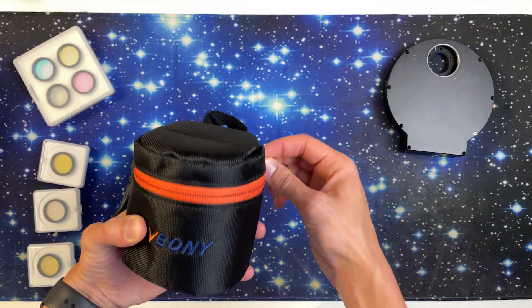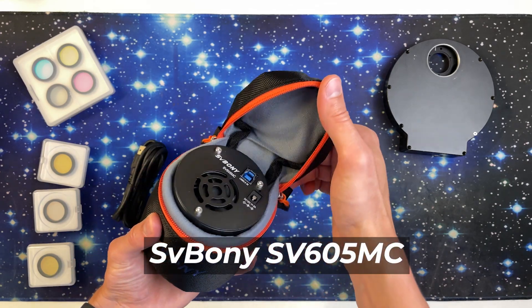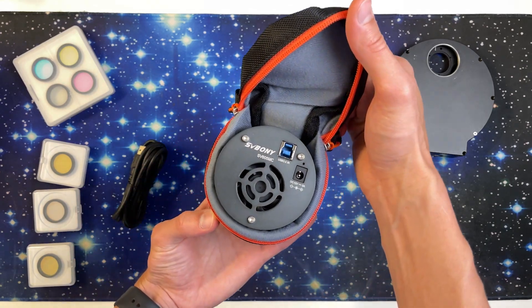What's up everyone, my name is George and in this video I want to share my very first impressions after a few nights of imaging using a newly released monochrome camera, the SVBony SV605MC. I will share some specifications, pros and cons I've noticed after a few nights of use, and of course some single exposures, dark frames, and final images.